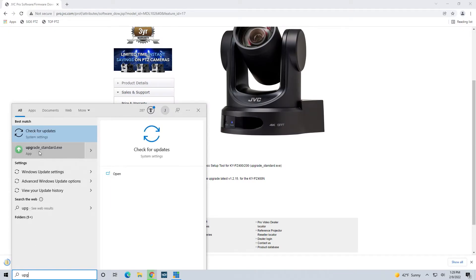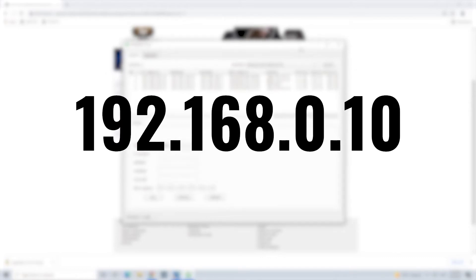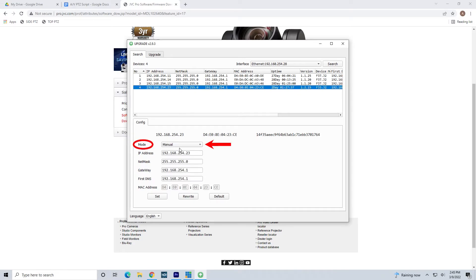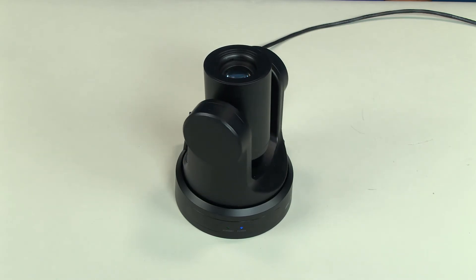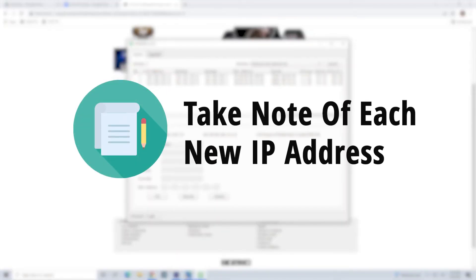Launch the UpgradeStandard.exe utility. You'll see the cameras pop up with their default IP addresses after pressing the search button. The default IP addresses will be 192.168.0.10 for each PTZ camera. In order to give each camera its own unique IP address, select each camera manually and switch them into DHCP mode. Then click Set. Set Success will then pop up. At this point, you'll see your cameras all initialized as they start up. Once that's done, search the cameras again using the same software. You will now see the unique IP addresses assigned to each camera. Make sure to take note of each new IP address because you'll need them for the next step.